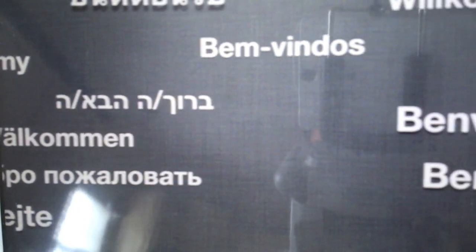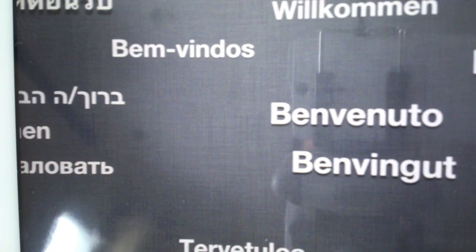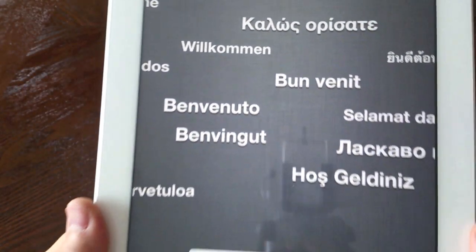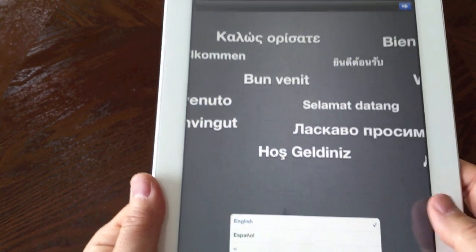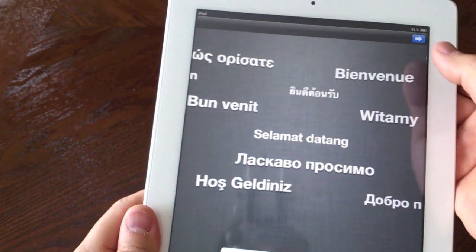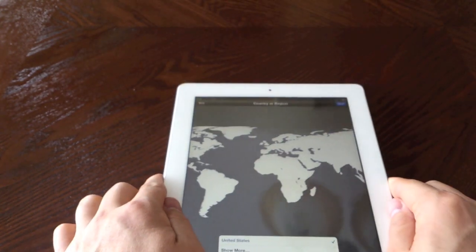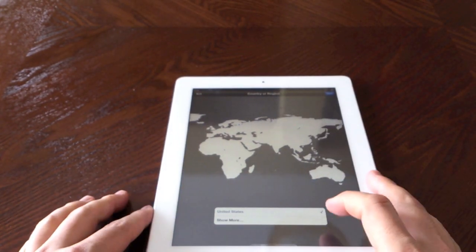I don't think the camera is going to do it justice at all. If you don't have one, you're really going to have to go to the store and take a look because this screen is looking amazing. Screen resolution was one of the things I found lacking in the iPad 2, but I think this fixes that.